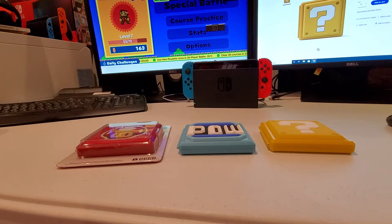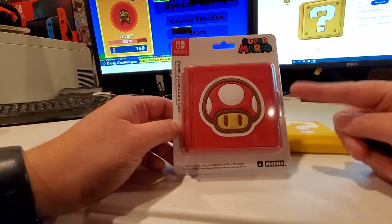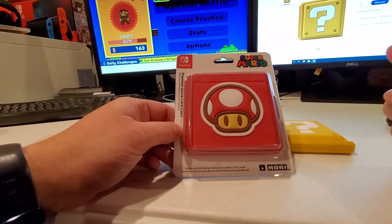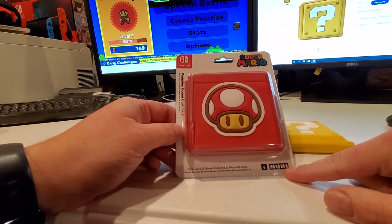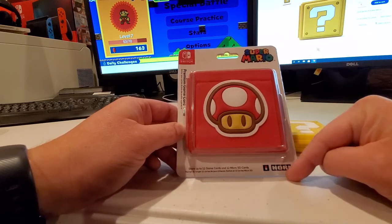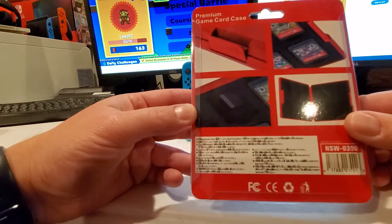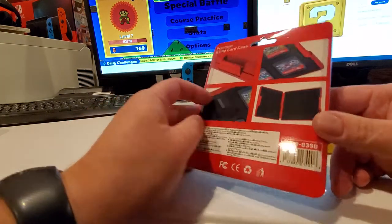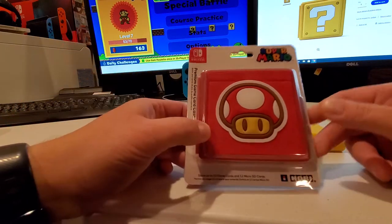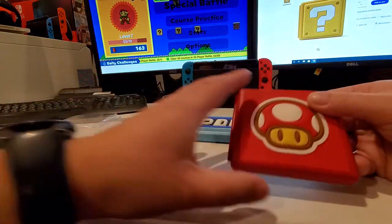We'll go ahead and do a quick unboxing of this one here that's brand new and take a look. There are a couple of different brands I found and they're identical in appearance — one is the Hori brand and the other is the Power A. Now Power A is the one you're able to find in stores. But either way, it's basically the same exact case — a 12 game card case that also holds SD cards.